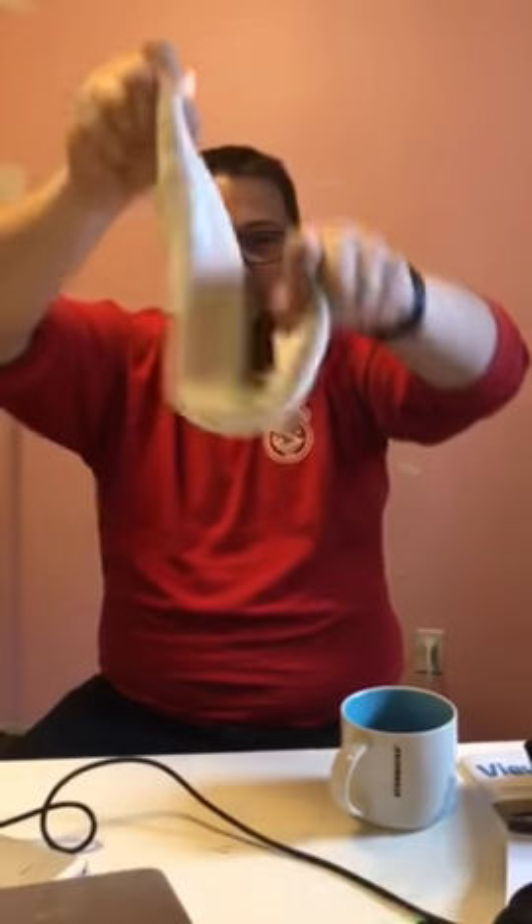Alright guys, this is my husband showing you how he rinses off poop off a diaper. He does this motion in the toilet bowl — the bottom is in the toilet bowl. And that's what you do?